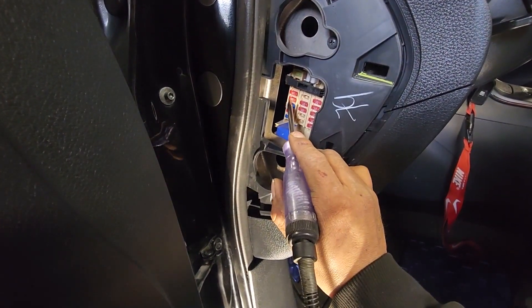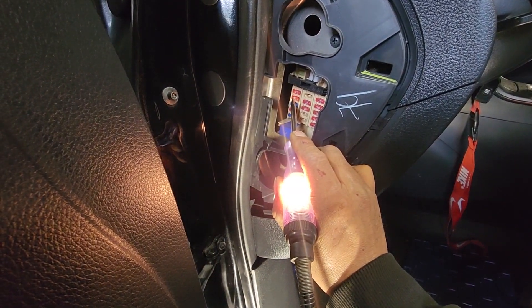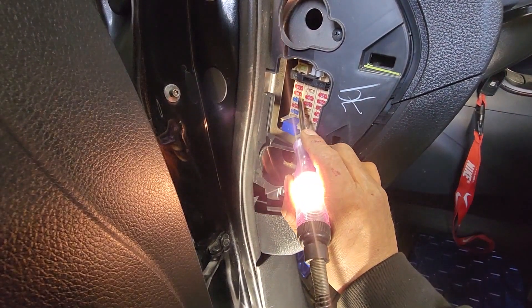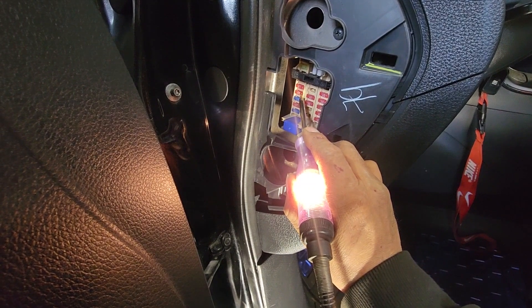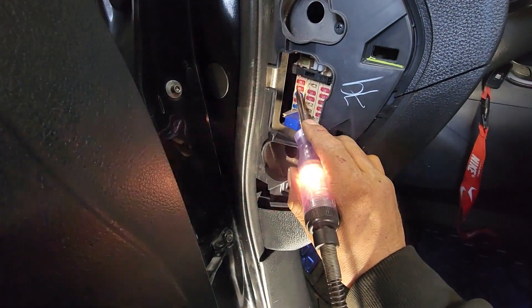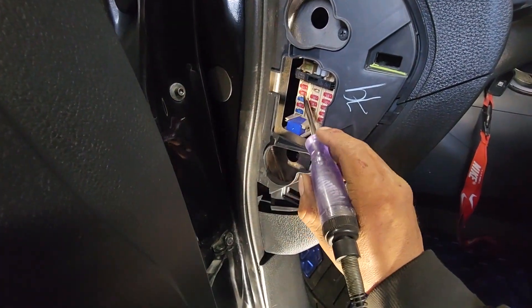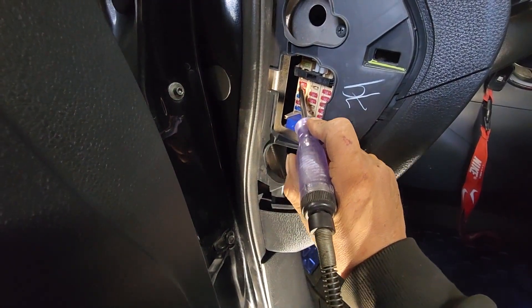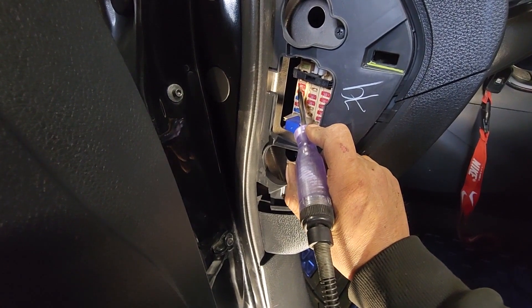I'm gonna go to the bottom because it's telling me that one is also an audio fuse. This one is good because I have power on both sides. But when we test the other one right here, there's power only on one side — so definitely this one is blown too.